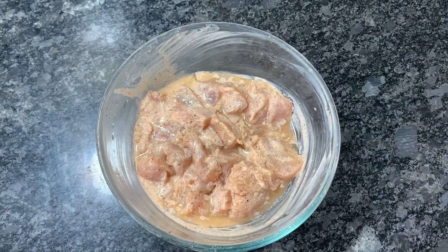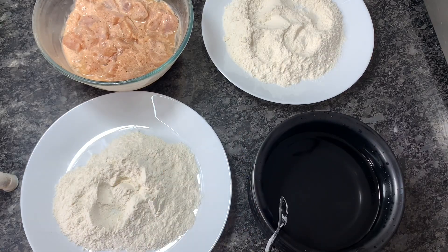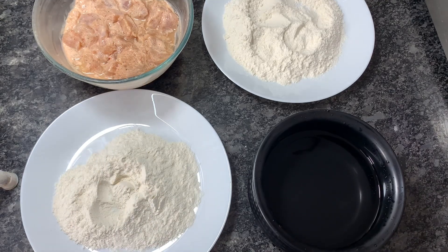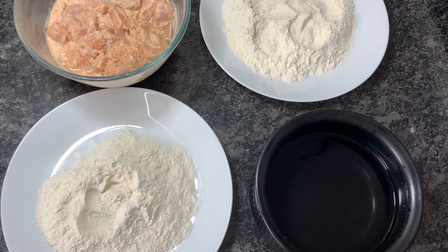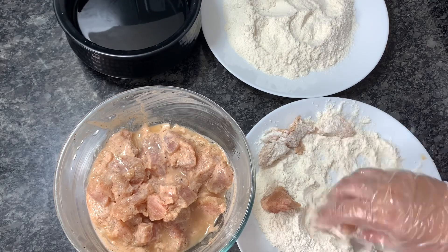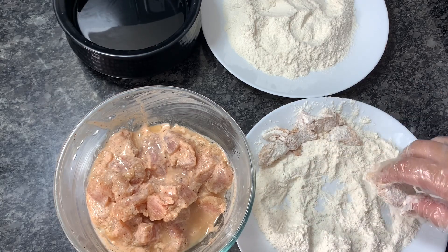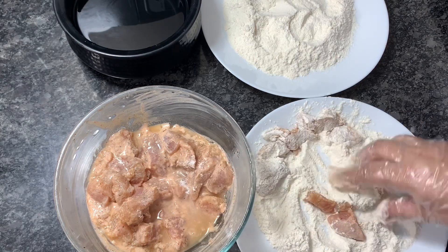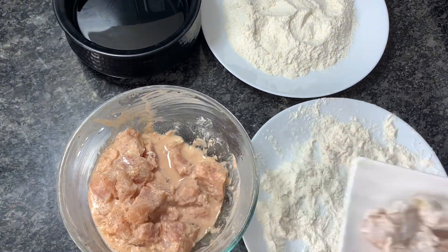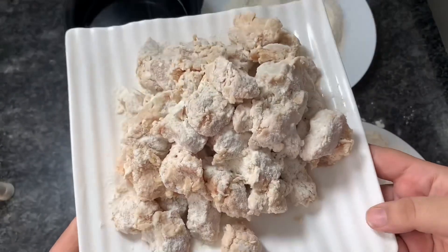Here is the marinated chicken. I have taken maida on two plates for coating, along with normal room temperature water. This double coating step is important — it's what gives us that crunchy popcorn. I coat all the chicken pieces in the maida or refined flour on all sides, as you can see here. This is all the chicken coated once in maida.